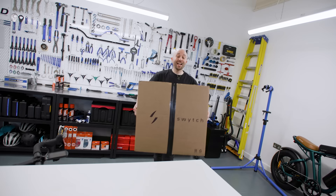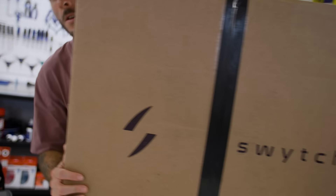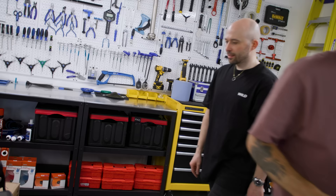We have a £5,000 racing bike and we have a Switch electronic conversion kit. In today's video we're going to put them together and see what happens.